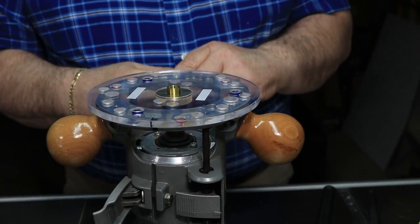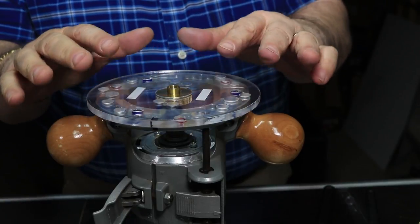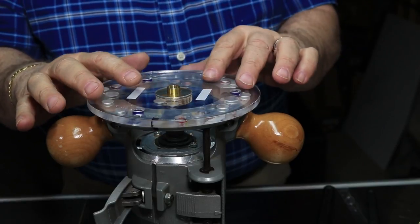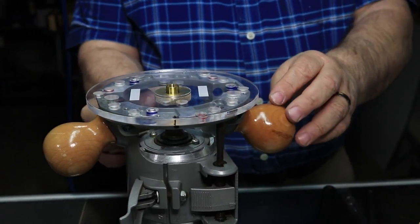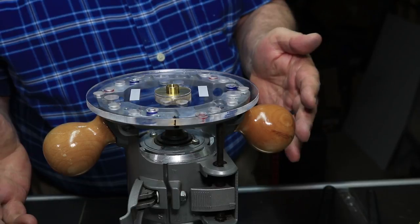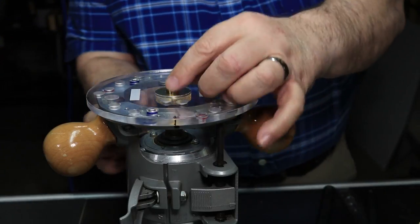Now if you're going to change around and use other bushing guides you can do it while this is all mounted in place, so you don't have to recenter everything — everything is based on this plate being centered. You can change out the bushing guides and still be centered. I put the bushing on before mounting the plate onto the base because it's just a little bit easier that way and easier to show.